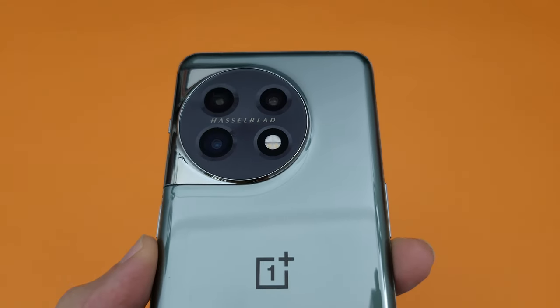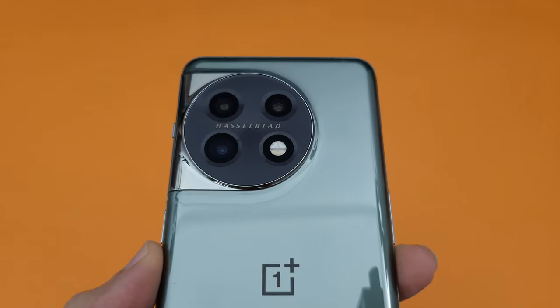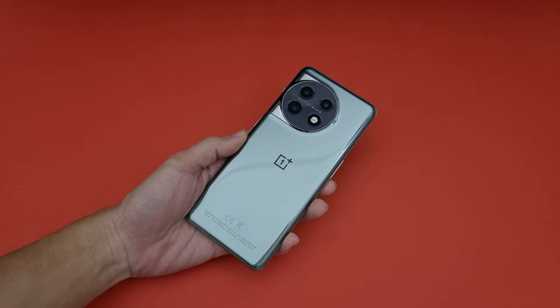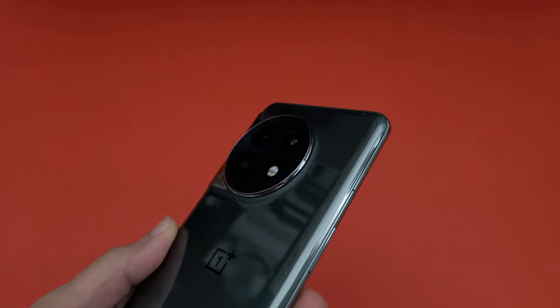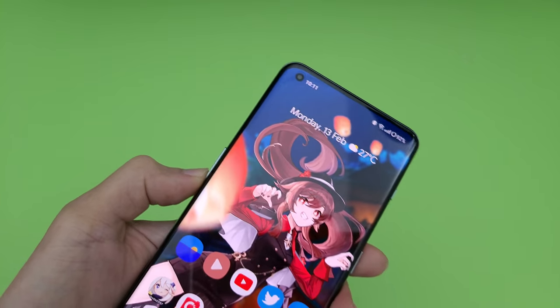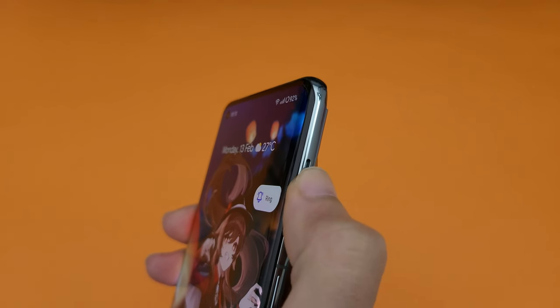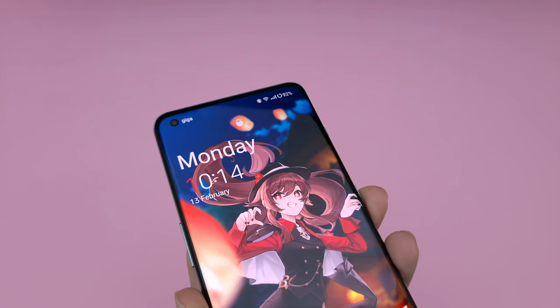When I look at the OnePlus 11 from that perspective, it becomes a way more appealing option. Aside from the downgrades mentioned earlier, the OnePlus 11 is mostly based on the more premium OnePlus 10 Pro. So unlike the 10T which has a plastic frame, the 11 has an aluminium frame. It has top-tier haptics, the buttons feel firm and clicky, the design looks a lot sleeker, it has that classic OnePlus alert slider, and the screen uses Gorilla Glass Victus instead of Gorilla Glass 5.